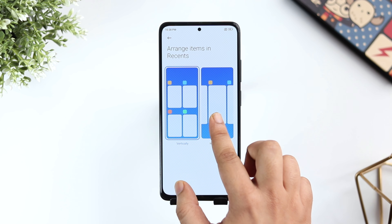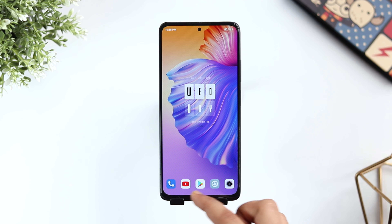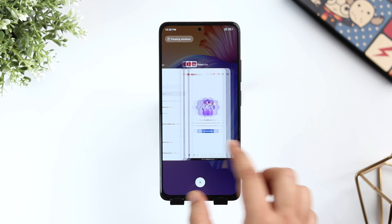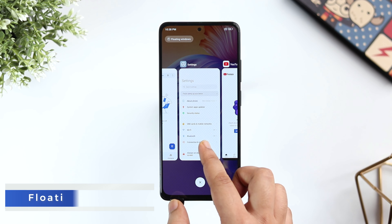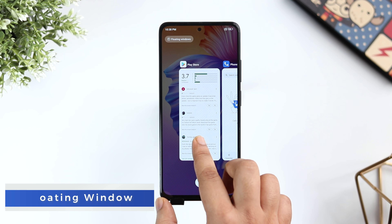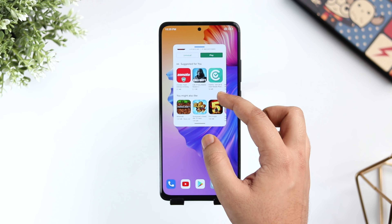When I open my recent apps menu, it has this grid view which I am sure not many of you prefer. If you want to change it, go to Home Screen Settings, select More and then click on Arrange Items in Recent. By default it is set to vertically. You can change it to horizontal view. Now you will get a more clear view in the task manager.